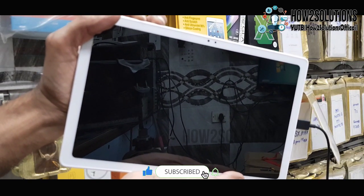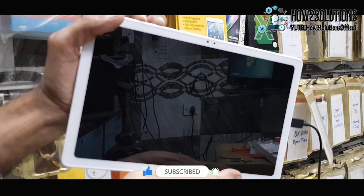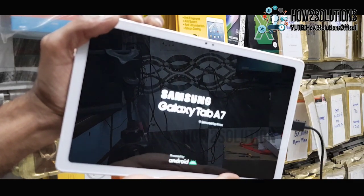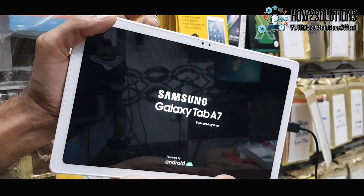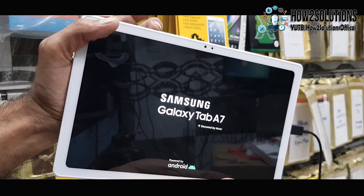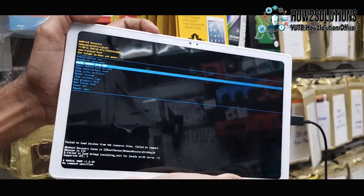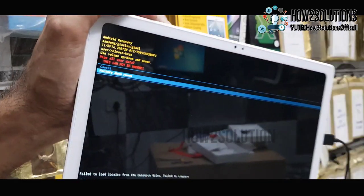Keep pressing the volume up key, and after the logo appears you can release the power key. Keep pressing the volume up key — the data cable must be connected, otherwise it will not bring you into recovery mode. Now select 'Wipe Data'.